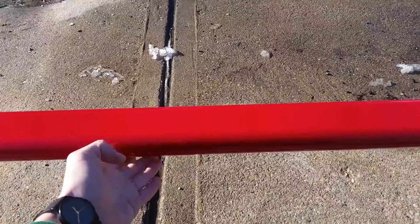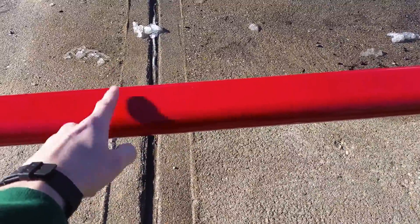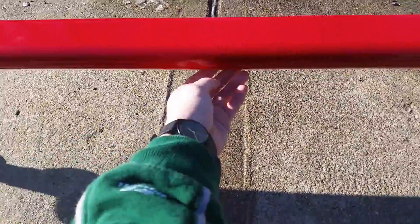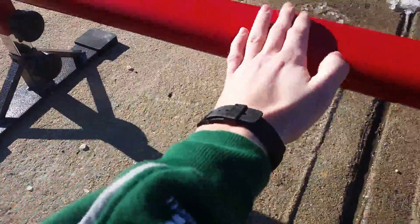But the problem is if you actually did weld a middle piece, it would last you probably three times longer than a rail like this, which has only two legs. And even if you weld it, you don't have to put the legs to the side — you could just put it vertical with the rail, so it wouldn't get in the way.